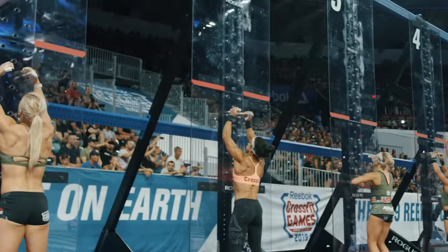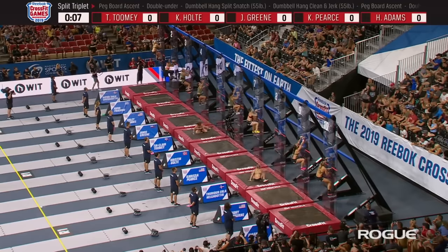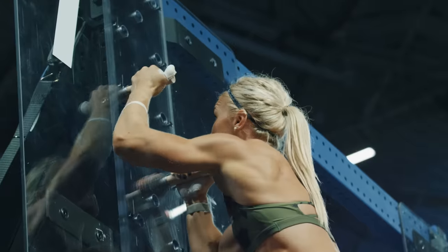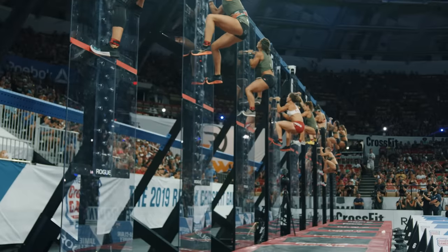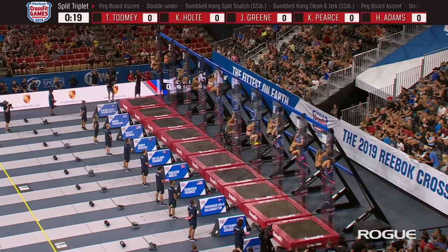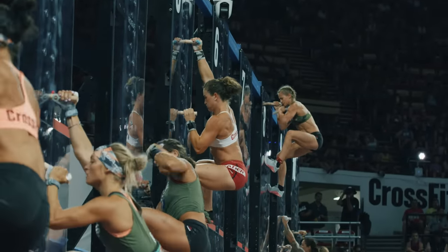We start with the pegboard ascent. Both pegs must reach the top and both pegs come down. We already have a stumble from Turi Helgedotter on that pegboard. Tia Claire Toomey also fell off the pegboard to start the event. The one I'm looking for is the bottom right part of the screen — Amanda Barnhart, who wasn't able to climb a single one last year. It looks like she's fixed that hole.